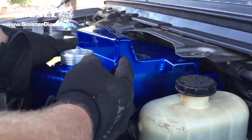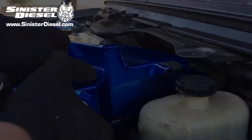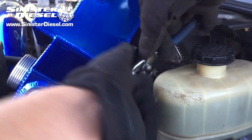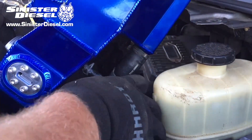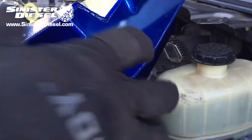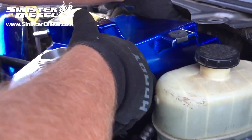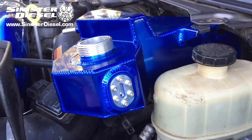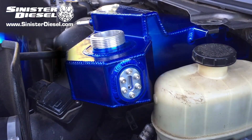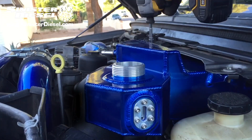Now we can begin arranging the Sinister degas bottle into the truck. Reuse the j-clips so that the new degas bottle can bolt into the existing location. Then attach the hose and clamp in the factory positions, and secure the degas bottle to the truck with the same factory bolts.